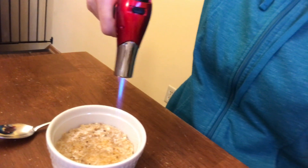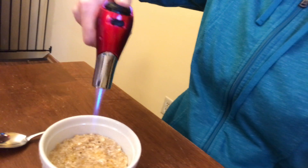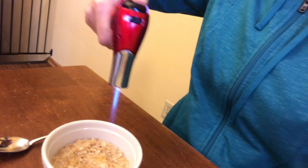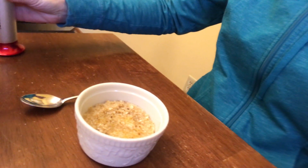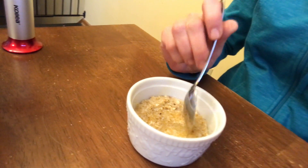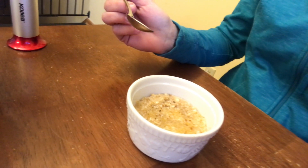Just a little more time here to get that edge — try not to burn the oatmeal too much. I think that's ready to go. I'm gonna let that settle down just for a second so I don't burn my tongue on searingly hot sugar. I hear a nice little crackle there — let's give this a try.